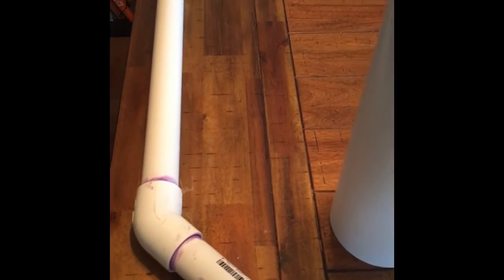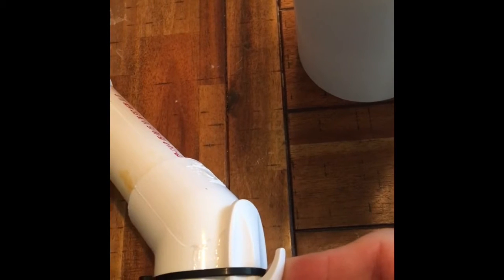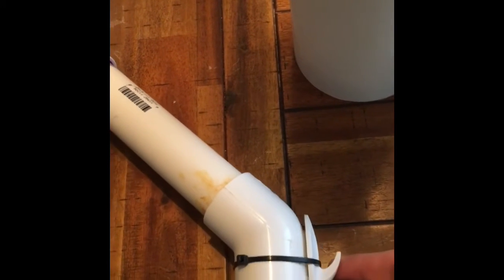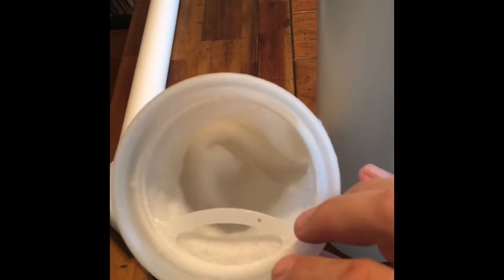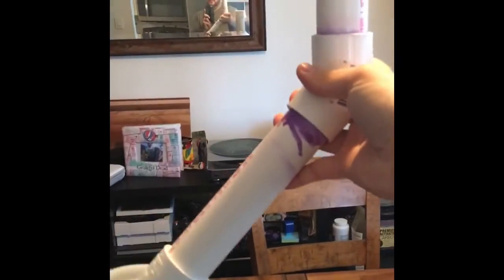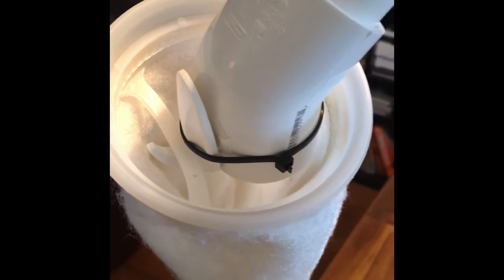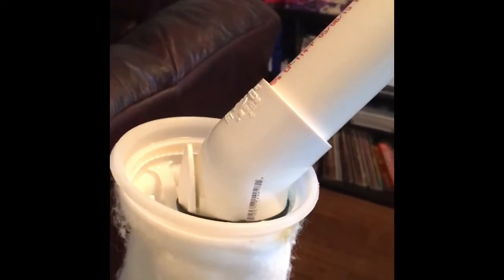All I did was take my drain pipe and I used one of these — I actually had it laying around the house — just a scotch wall hook. I epoxied it last night, and I put a couple of zip ties on there just for good measure. Most of these filter socks, the ones that I buy anyway, have this little space on it which actually seems to fit this just well. Instead of spending $35 on a filter sock hook, I used a two-part epoxy for it. Let me show you what it looks like in the sump.